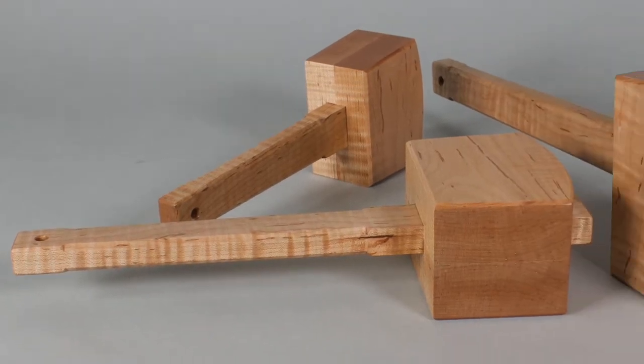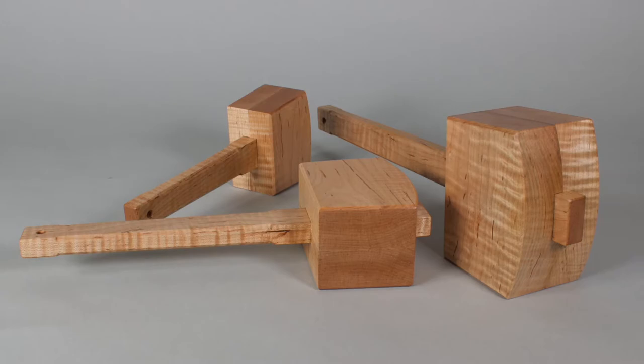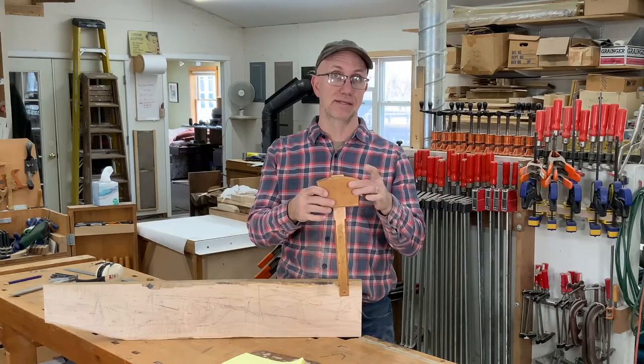Everybody needs a mallet for woodworking things, and today we're going to make three of them — a small, a medium, and a large one based on a mallet I made 30 years ago.